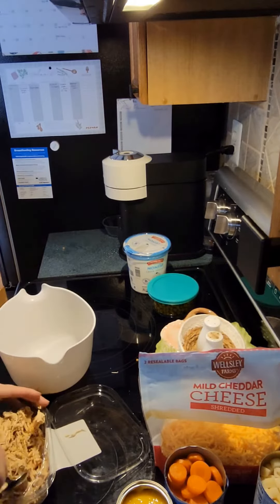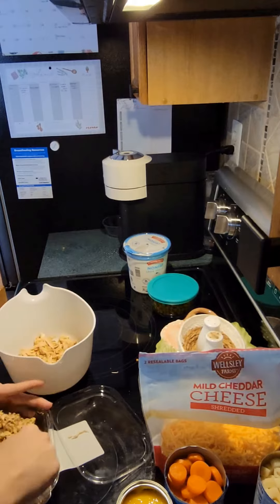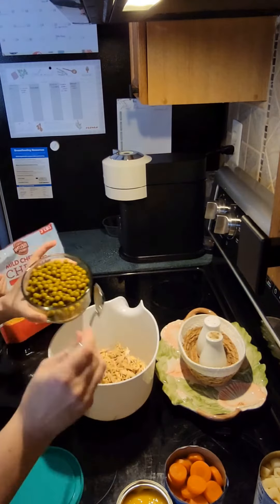Then you're going to take your chicken. I use rotisserie chicken, but you could cook up some chicken if you wanted to. I just always like having it on hand — it makes things very easy when you need a quick dinner.